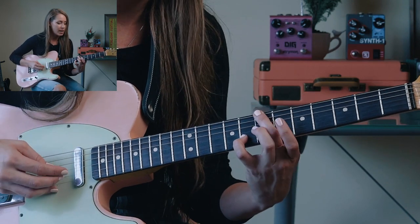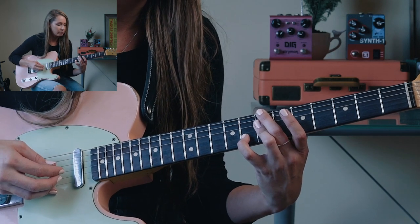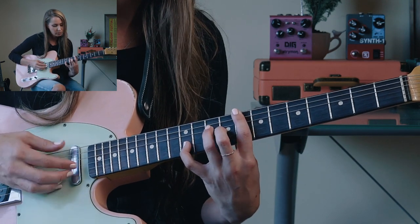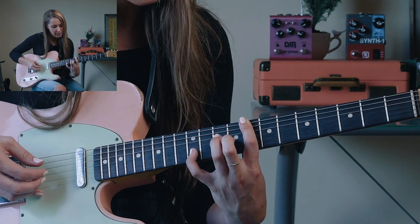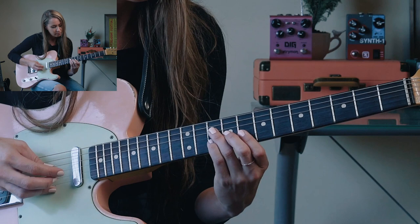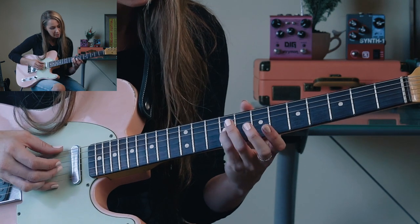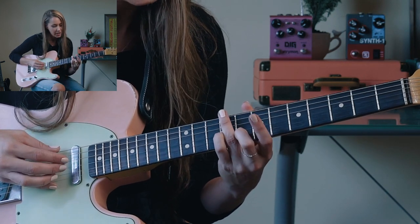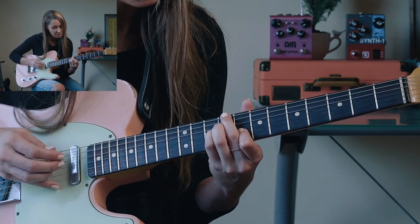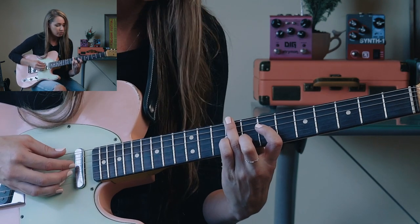Right here we've got a B in the bass and a G up top, so I could do a B minor 7 chord with a flat 6. For this one, I've got a C in the bass and a B in the melody, so I could think C major 7. Here the melody has an E moving to a G with a C-sharp in the bass, so I could think C-sharp half-diminished, or I could think A7 in first inversion — with the third on the bottom.